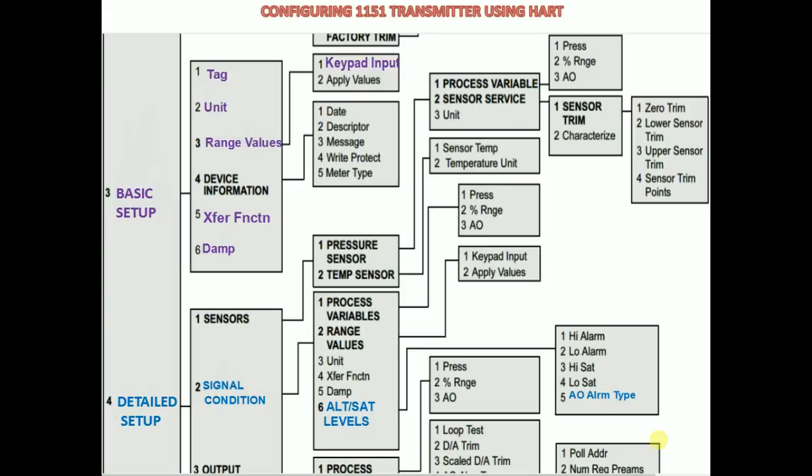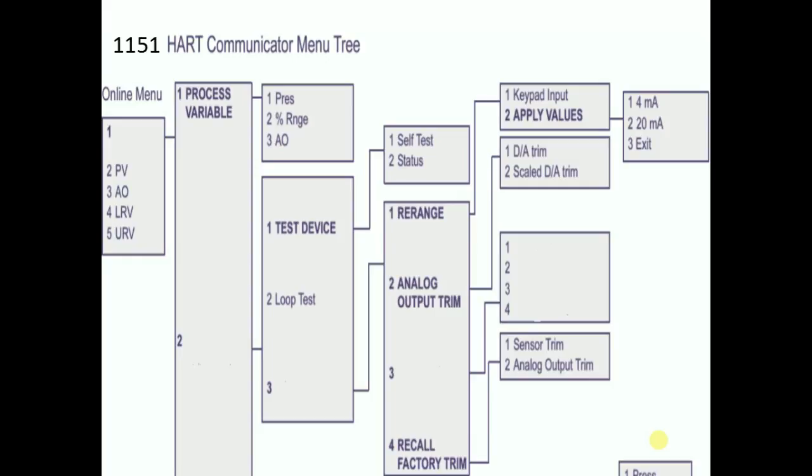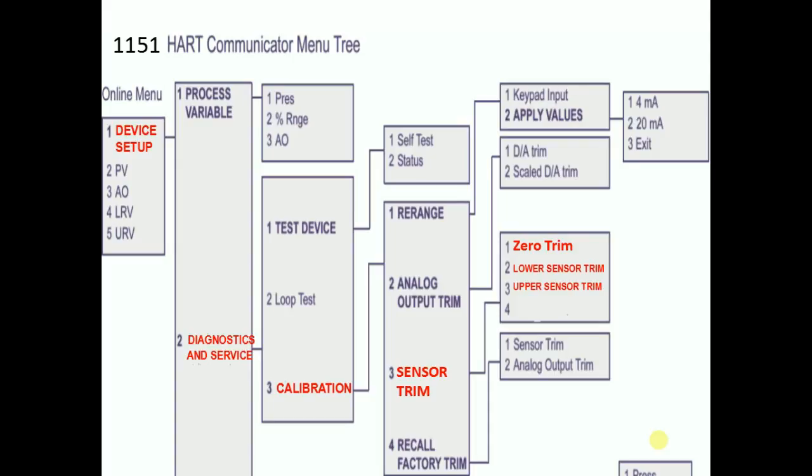Now we will see how to calibrate the 1151 transmitter using the HART communicator menu tree. Go to device setup, then go to diagnostics and service, then go to calibration, and then go to sensor trim. Here you can do: first, zero trim; second, lower sensor trim for trimming the 4 milliamp output; third, upper sensor trim for the 20 milliamp output; and last, sensor trim points for checking trim points before trimming.